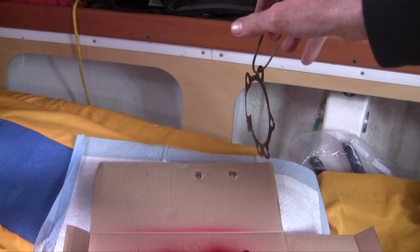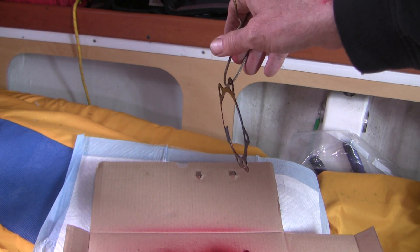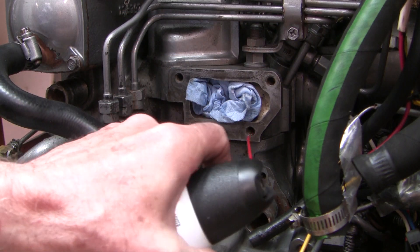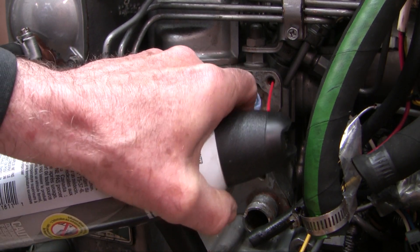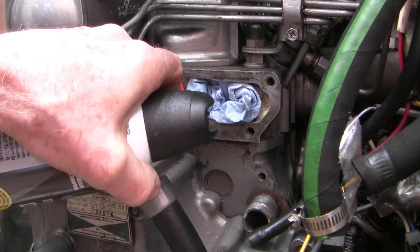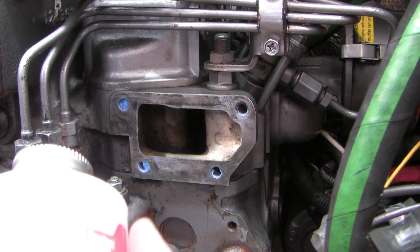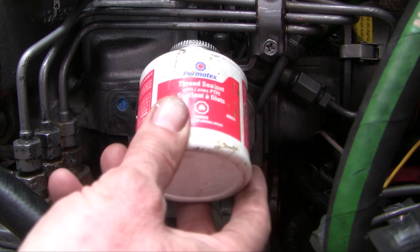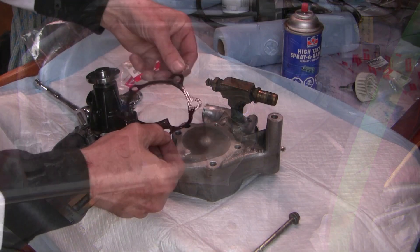I've got both gaskets hanging with a coat hanger and we'll let them dry — it takes about 10 minutes generally. While we're waiting, I'm going to blow out these bolt holes with compressed air, just to make sure there's no debris in the hole that could cause a problem. I put a little bit of thread sealer on the threads themselves to try and prevent leaking. I was going to use PTFE, but it's dried up on me — this is nice and tacky though.